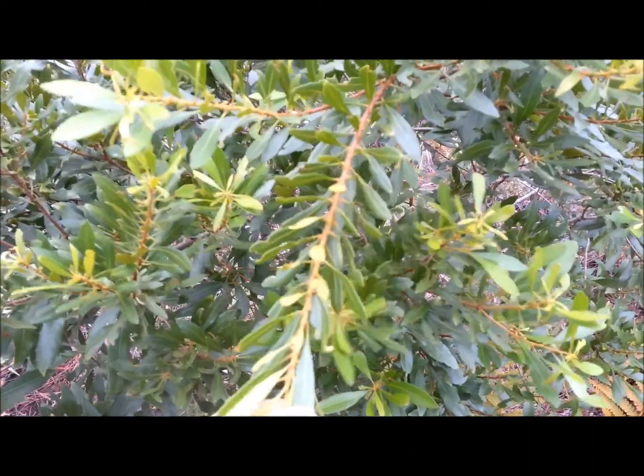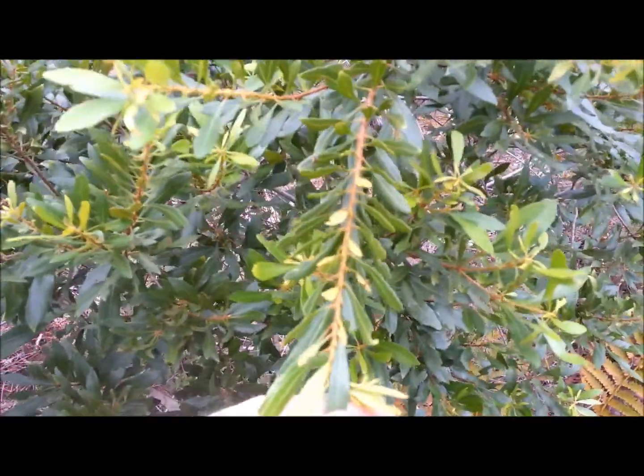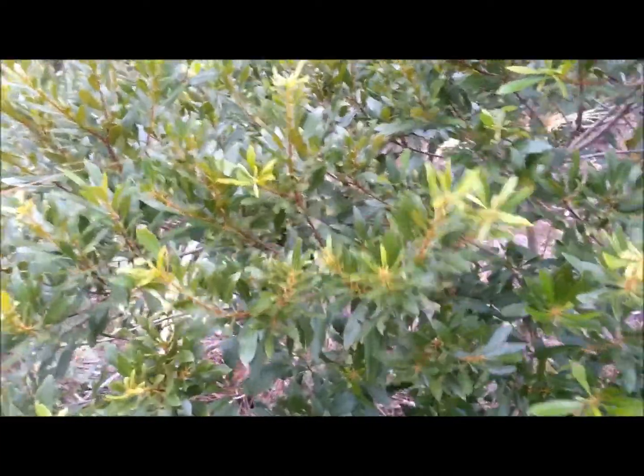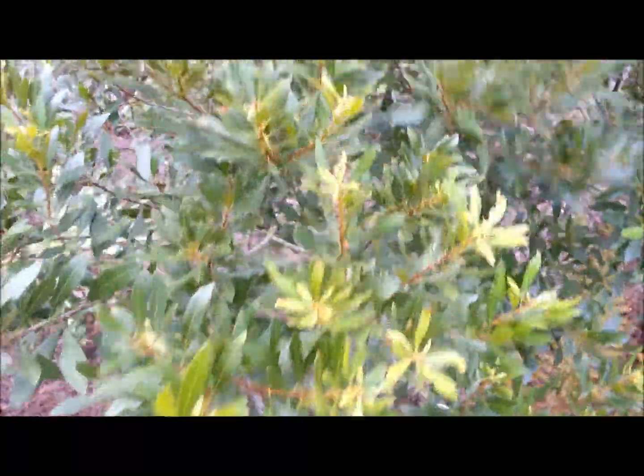These leaves — you can grab about ten leaves, dry them out, and make them into a tea. You don't have to dry them, but I recommend it. And then you can also use these leaves as a seasoning, like a spice. Works good on game or fish. You just dry them out, crush them up, and put them in your spice bottle. It's similar to bay seasoning — that's the best way to describe it.